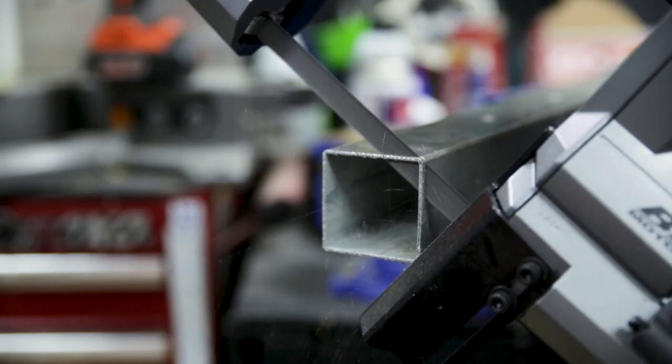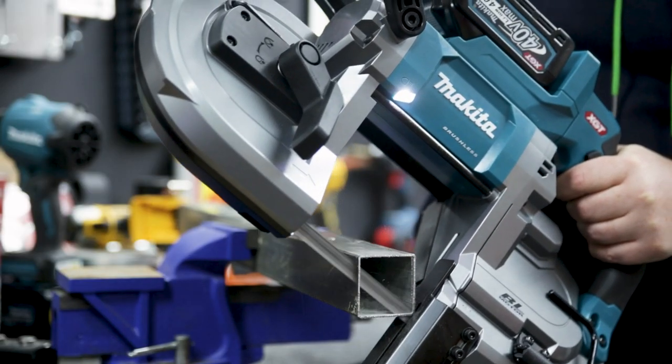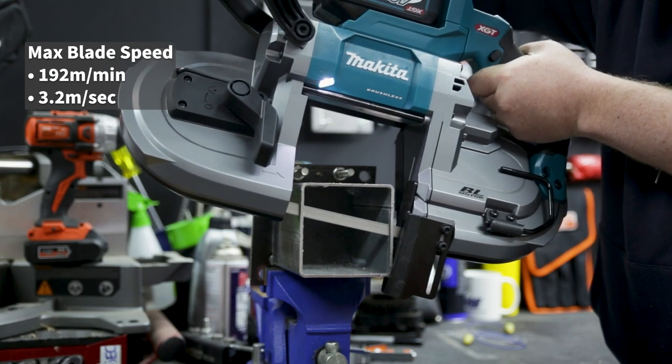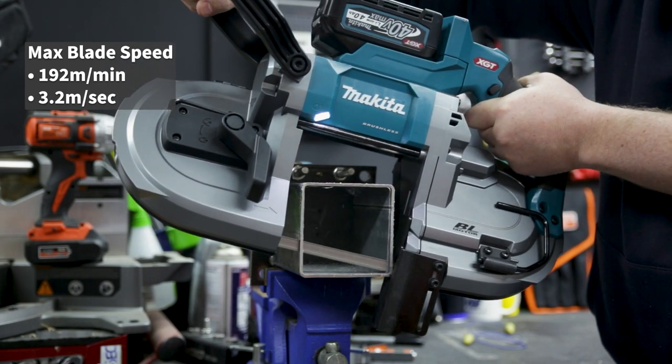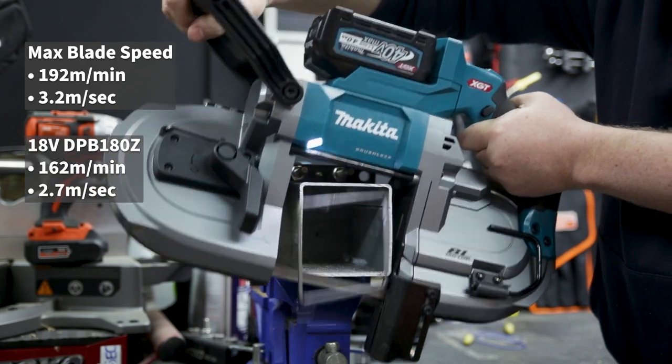This saw's got the added advantage of being fast cutting, with one of the highest blade speeds in its class on the market at 192 metres per minute or 3.2 metres per second. For perspective, the equivalent 18 volt LXT bandsaw is moving at 162 metres per minute.